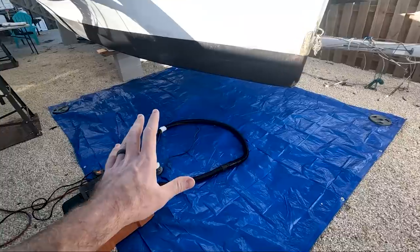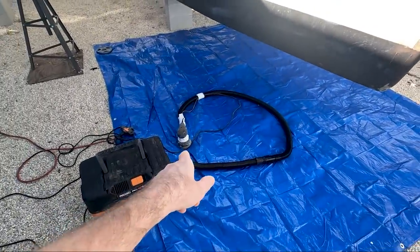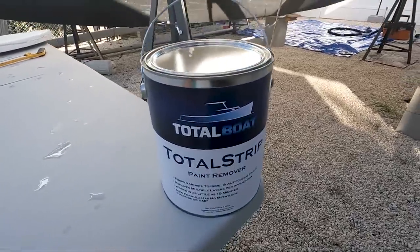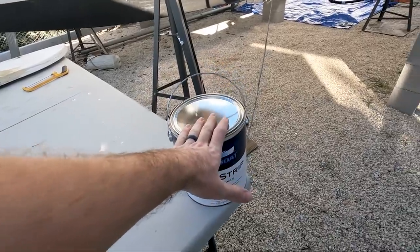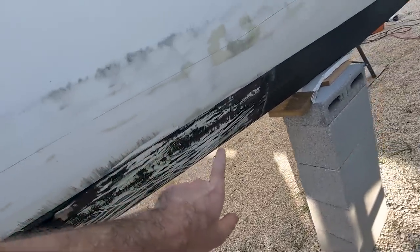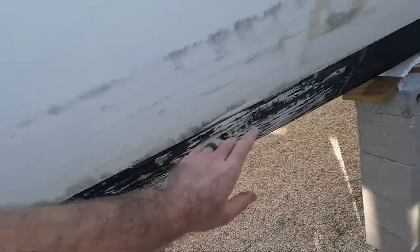I could use a grinder or something like that, but I want to play it safe. I'm going to use the random orbit sander even though it's slower. Another option I have at my disposal is this Total Strip Paint Remover from Total Boat. This is a gel paint stripper and I tested it on the starboard AMA here and, as you guys can see, it works.